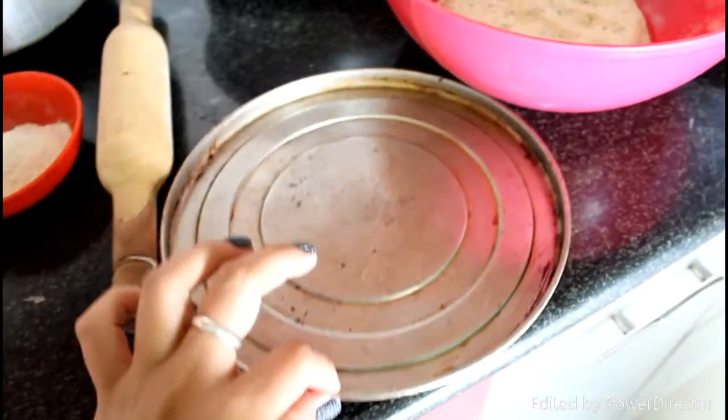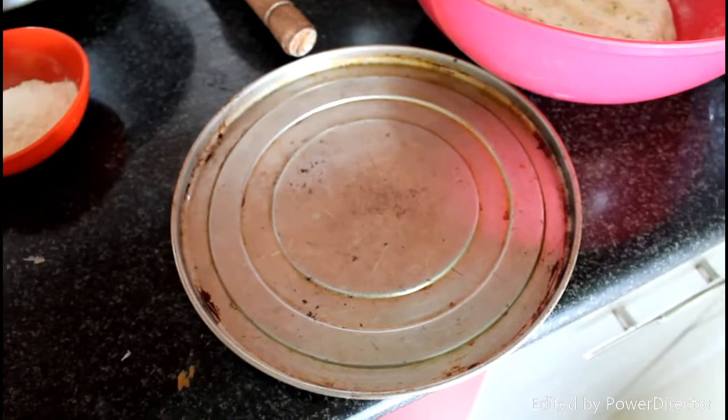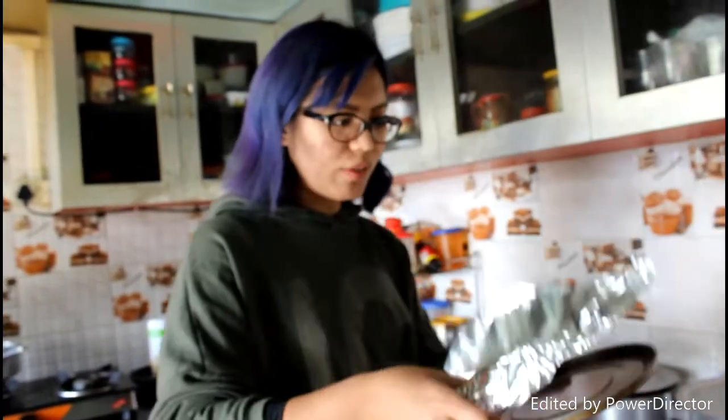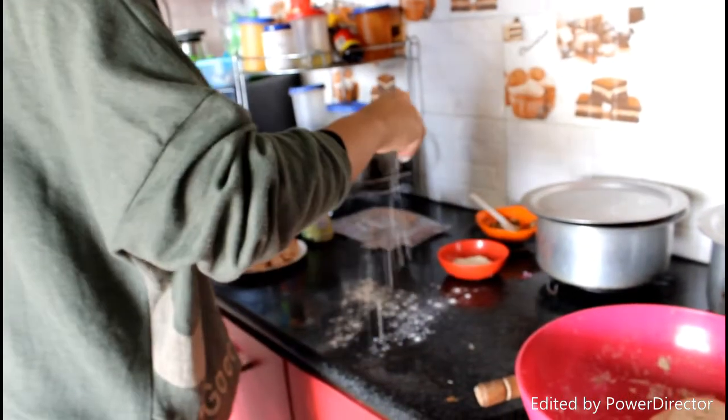I am going to make the dough now. I think I can make two batches from this, and this is the thing where I am going to make the pizza. So yeah, let's start. Instead of wrapping oil, I am just going to use the foil and sprinkle some flour.